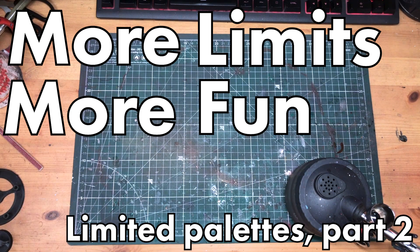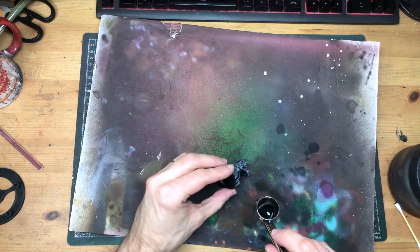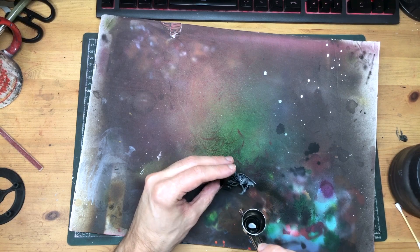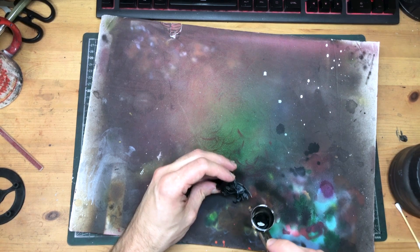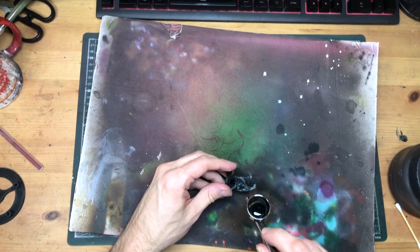Hi hobby friends, let's talk about more limited palettes. So after last week's video I've been a little bitten by the limited palette bug. If you haven't seen that one yet, go check it out because this week we're building on the ideas from that video.